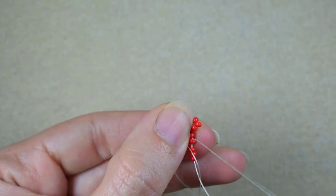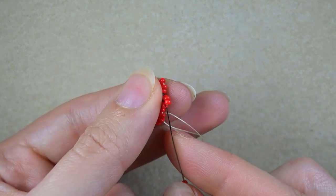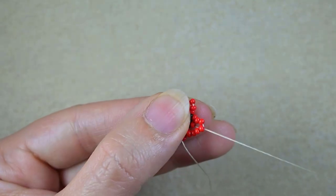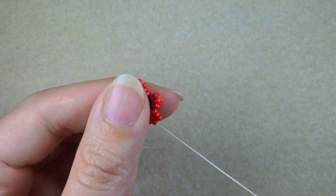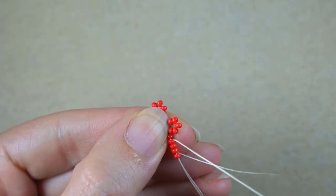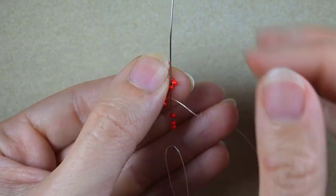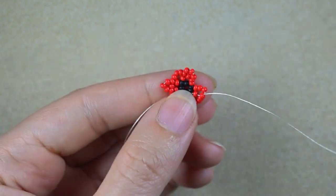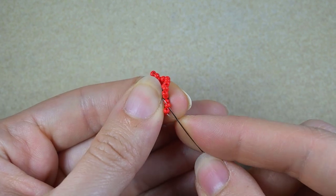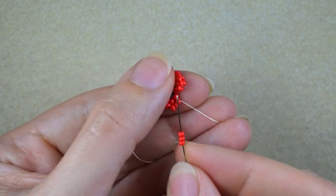Go in the second red counting from the center. Three red beads, skip one and go through the following. Three, three, and the last three that I'm adding here.